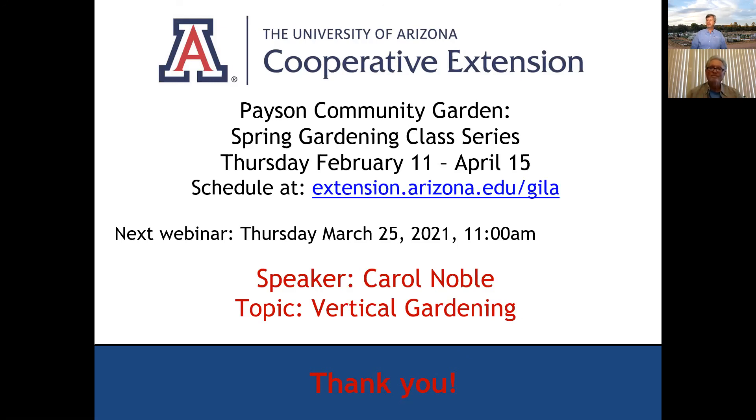And that calendar function is at my website there. Our next webinar is next Thursday, March 25th at 11 a.m. We have Carol Noble, a new face, and we'll be talking about vertical gardening. Each one of these webinars has a unique link — use that link. Thank you very much, everybody. Have a great day.